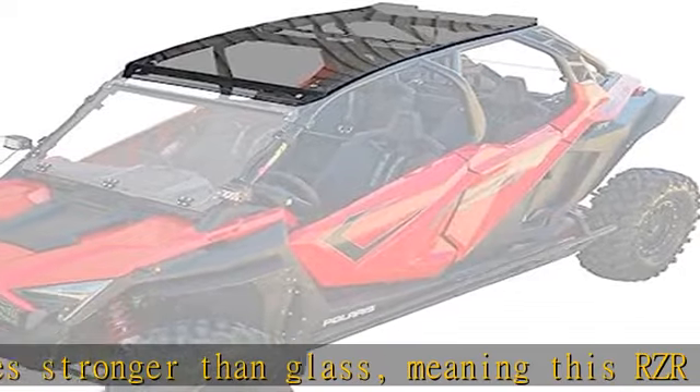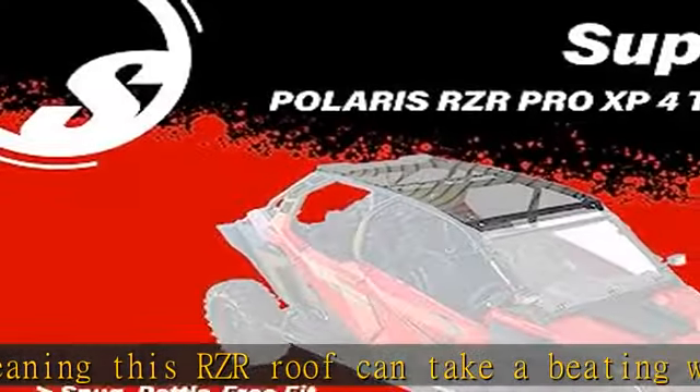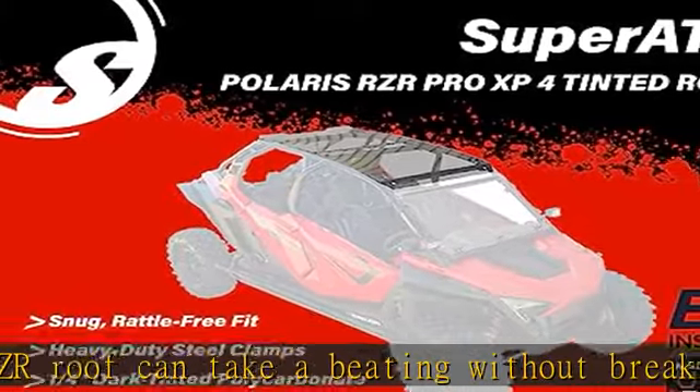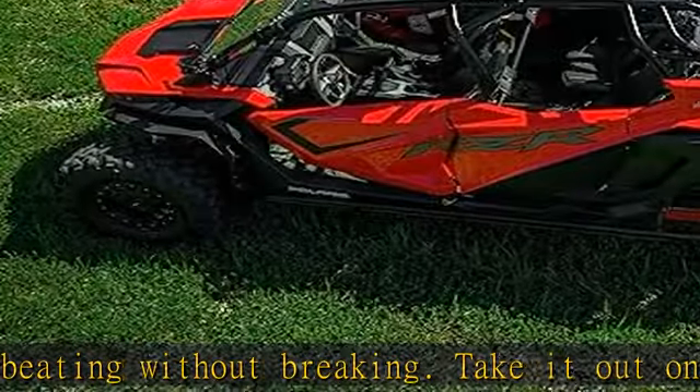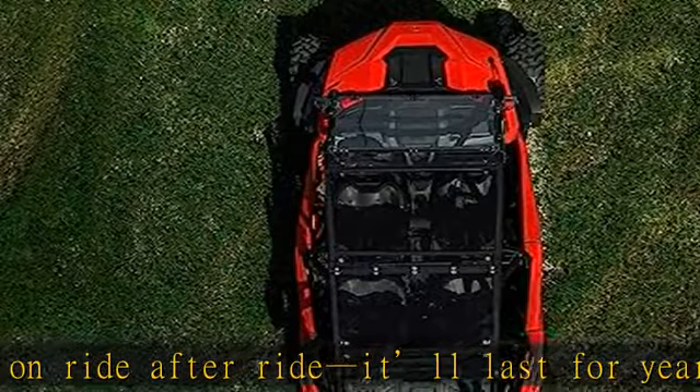Transparent protection: protects you and your passengers from flying mud and debris while increasing your visibility. That means more comfort, better views, and safer rides. This UTV roof gives you the ability to see to the top or bottom of hills, meaning you're never surprised by what's in front of you.